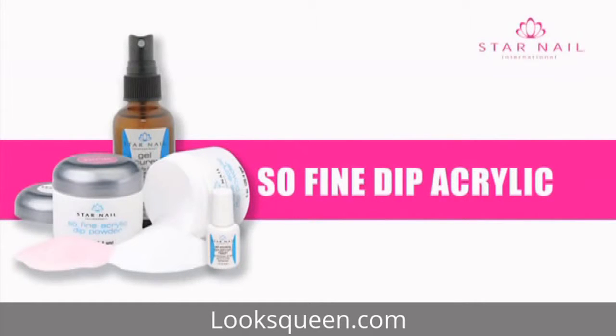Sew Fine Acrylic Dip — just dip and go. This system is fast and produces crystal clear nails. The Sew Fine Acrylic Dipping Powder System can be used on tips or natural nails. No primer, liquid, or mixing is required.